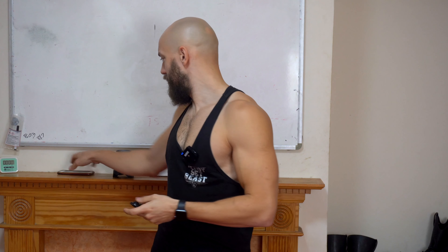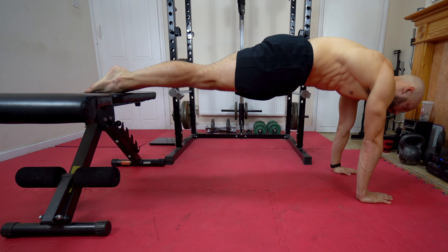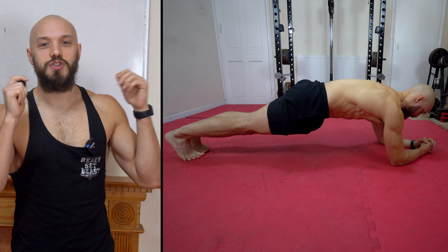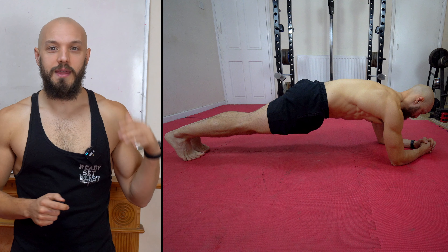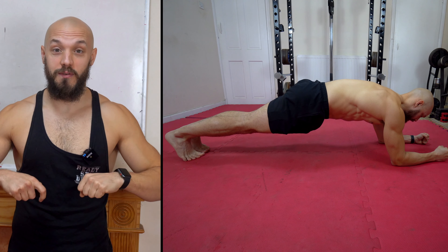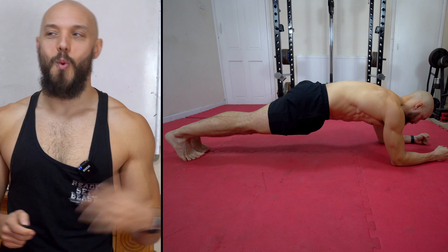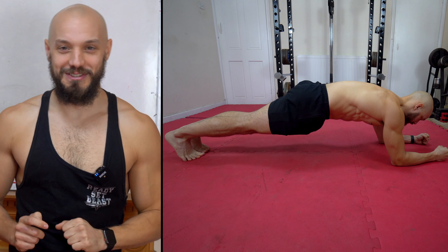If you want the best of both worlds, elevate your feet so that your body is perpendicular with gravity and plank off your hands. If going with a low plank, place your elbows directly beneath your shoulders to begin with and keep your forearms parallel. We spend enough time internally rotated, so let's train some external rotation while we're down there.